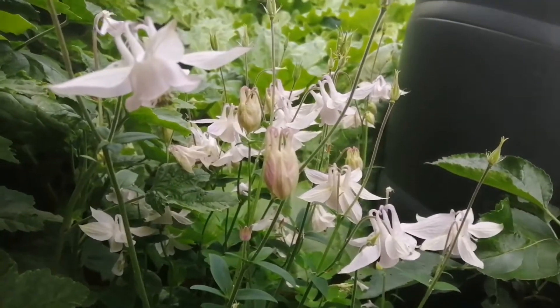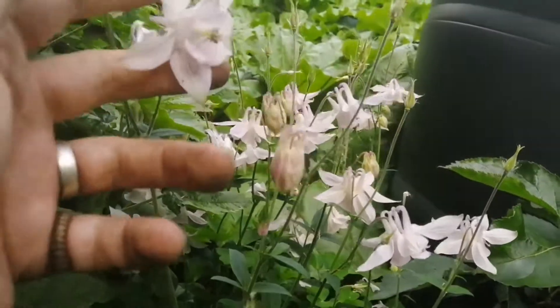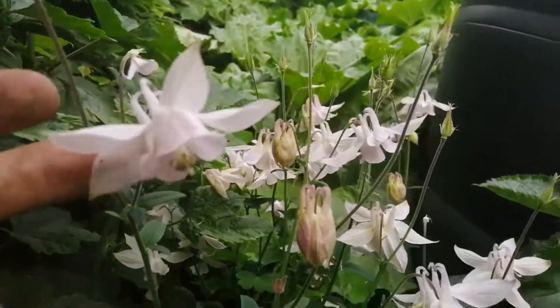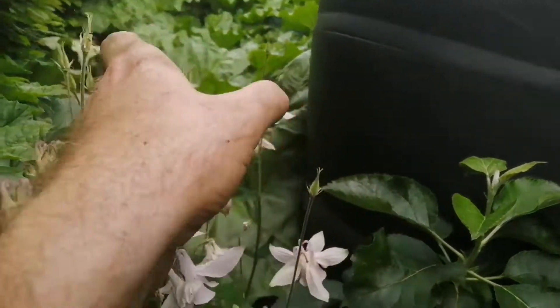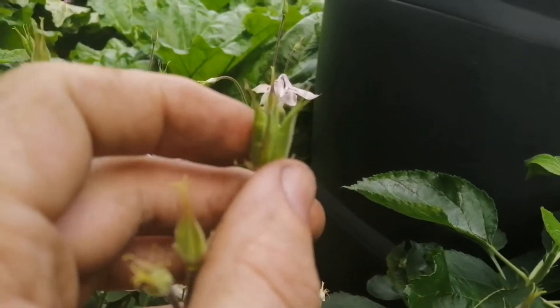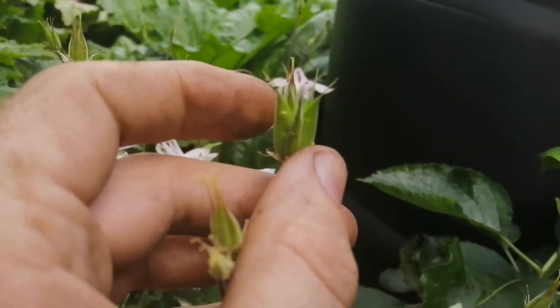This is just as we go into the cottage garden, and these are actually self-seeded Aquilegias, so they've hybridised. Now, lots of people ask us: what do Aquilegia seed pods look like? How do we know they're turning into seeds? And they look like that — they start to turn into these. Four segments. Later on, these will dry, pop and scatter everywhere.